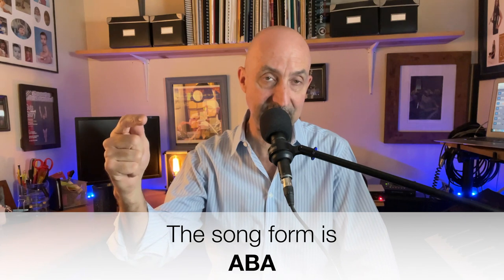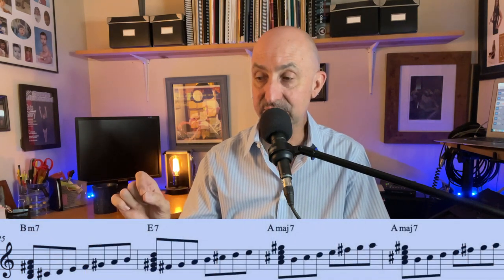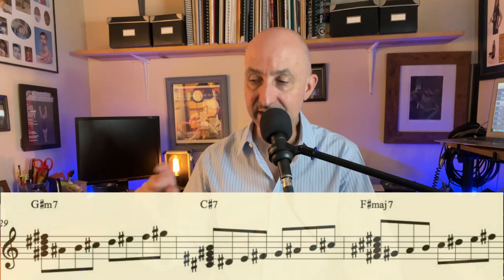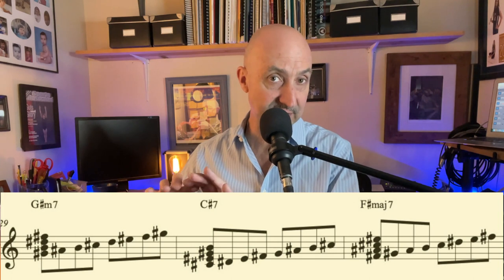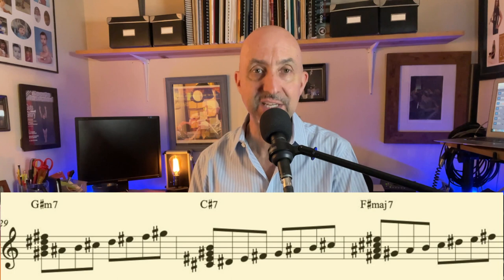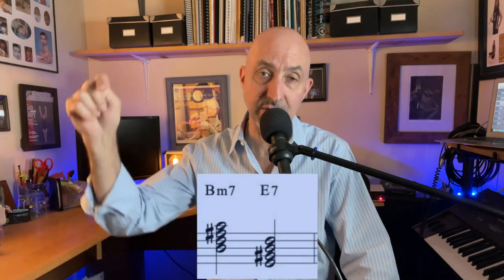The form of this song is A, B, A — each section is 16 measures long. The next section is in the key of A major once again, in blue — 2-5-1 in A. Then at the very bottom we're in a brand new key, which I designated in yellow — it's a 2-5-1 chord progression in the key of F sharp major. Then the very last chord is a 2-5 going into the 1 back into the last A section, which is in blue. Once again, we're going to be in A.